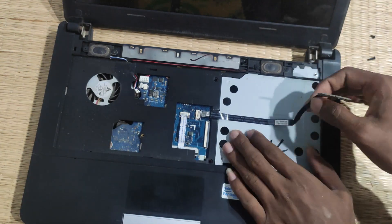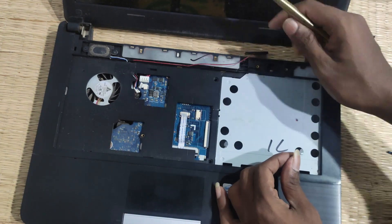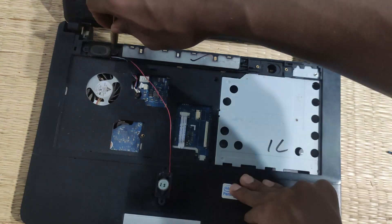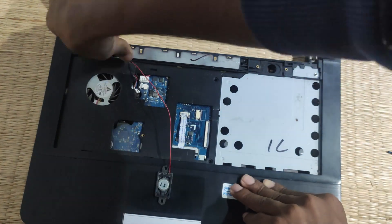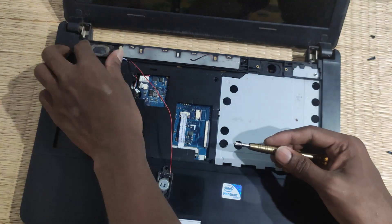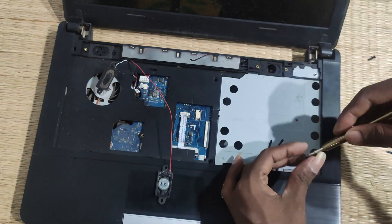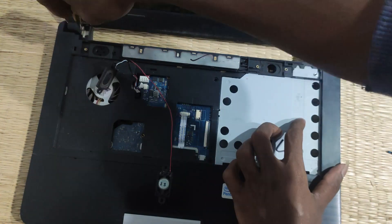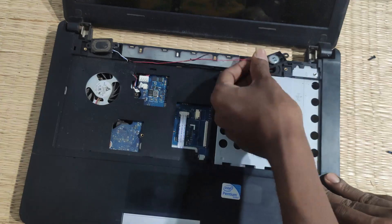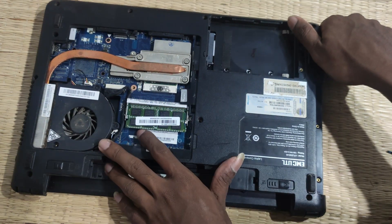We will install the speaker. Let's go to the speaker and turn the speaker into the 2 screws. This is a screw in the inches. When you close the speaker, you close the center board screw.